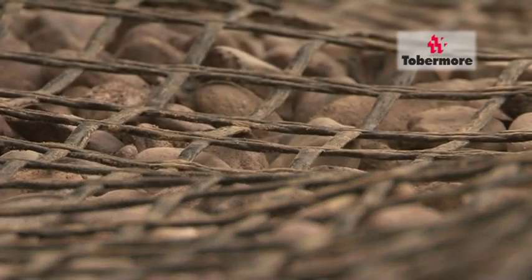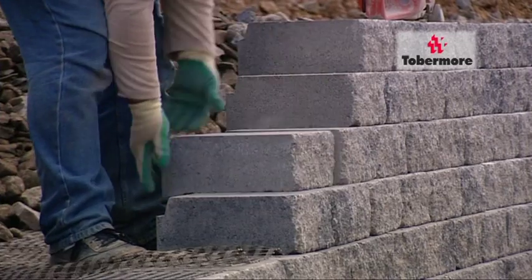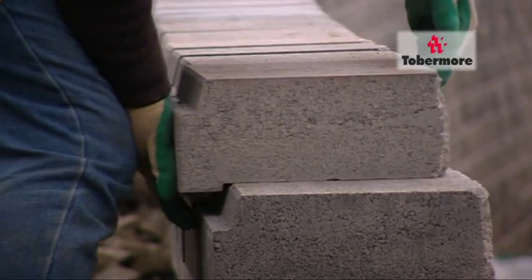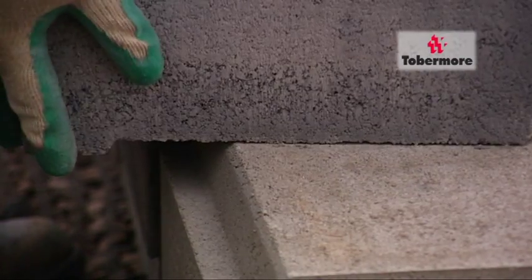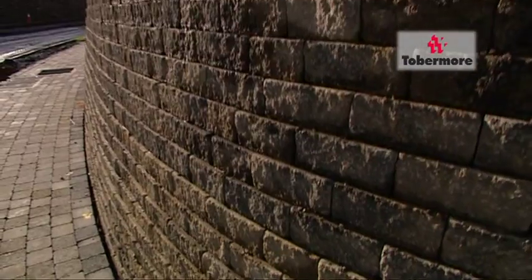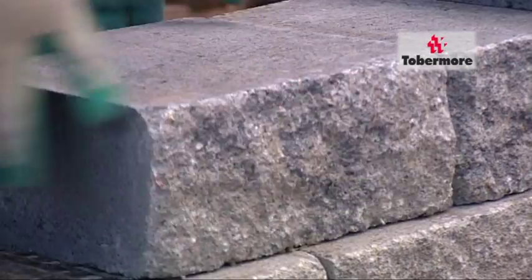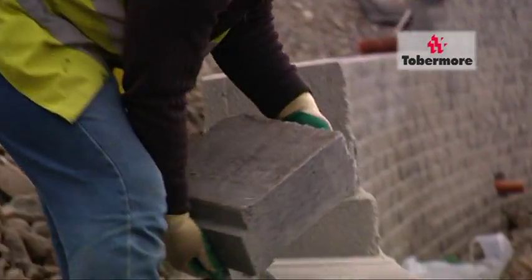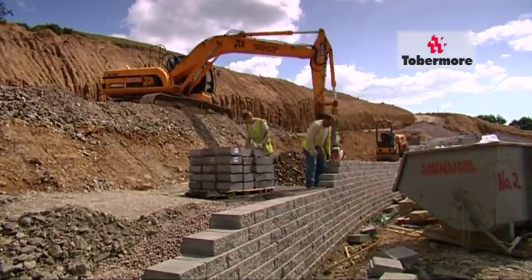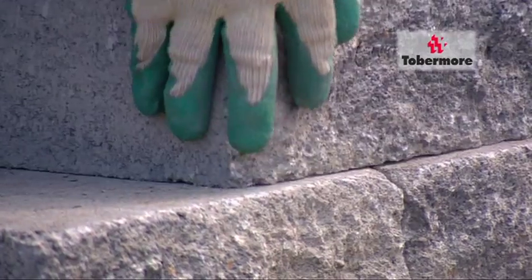Once completed, the process starts again — every four courses reinforcing the wall to the soil mass through the geo-grid. A constant progress can be achieved as there are no mortar drying times to delay construction. Tubermoor's excellent quality standards provide assurance that once the first layer is levelled, from that point on the wall will stay levelled.